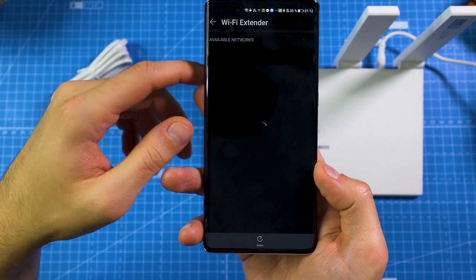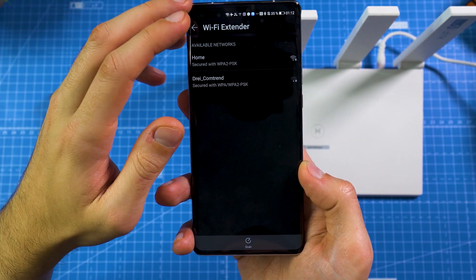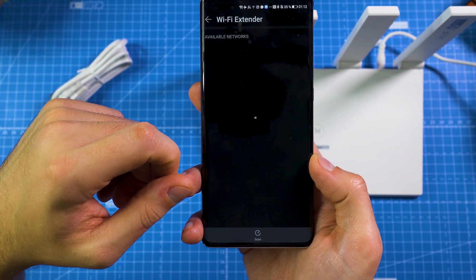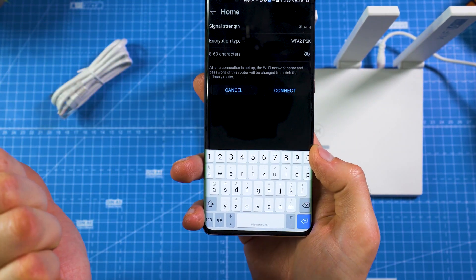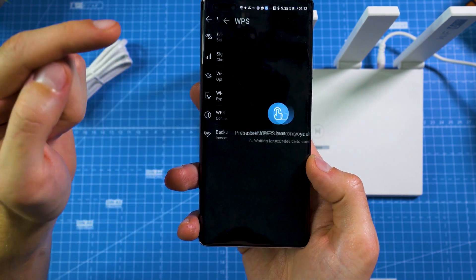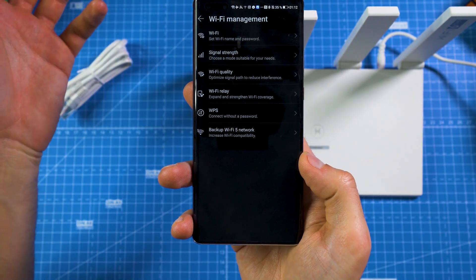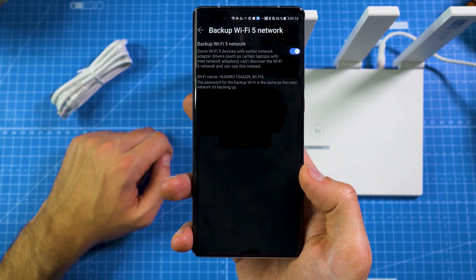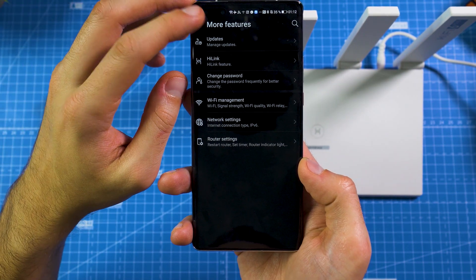It's also pretty cool that it has Wi-Fi relay. So if you have another Wi-Fi router, say the dual-core version, you can use it to extend your network. You can also use this router to extend any other home network — just type in the password and this Huawei router acts as a Wi-Fi repeater. It also has WPS so you can easily connect non-Android devices like an iPhone. And there's the backup Wi-Fi 5 network for 2.4 GHz or 5 GHz devices that can't use Wi-Fi 6.